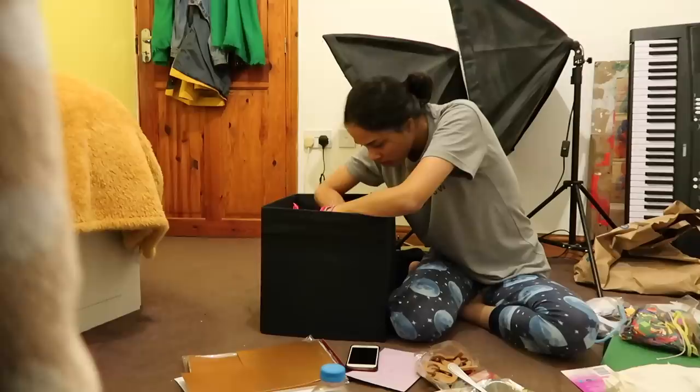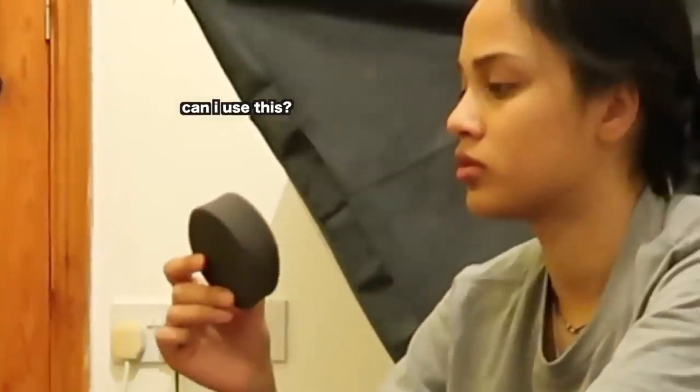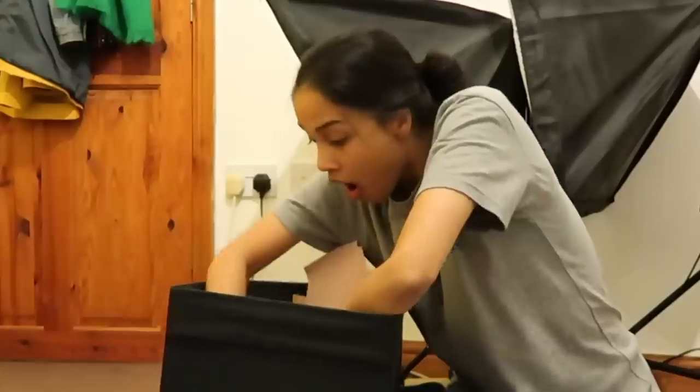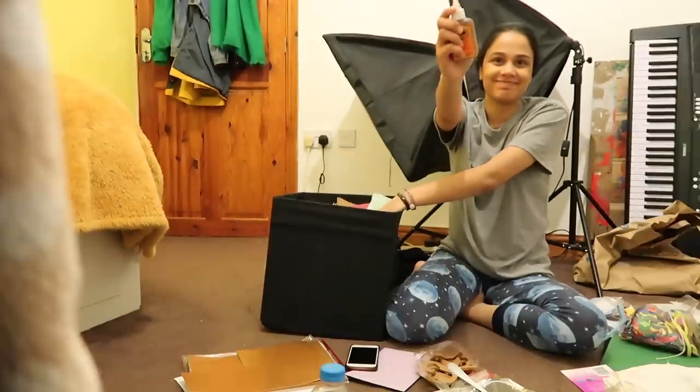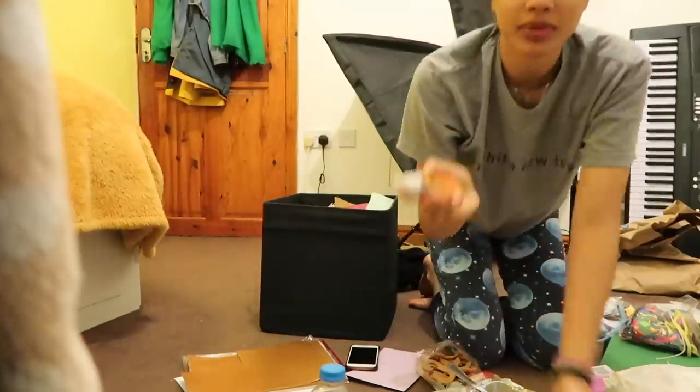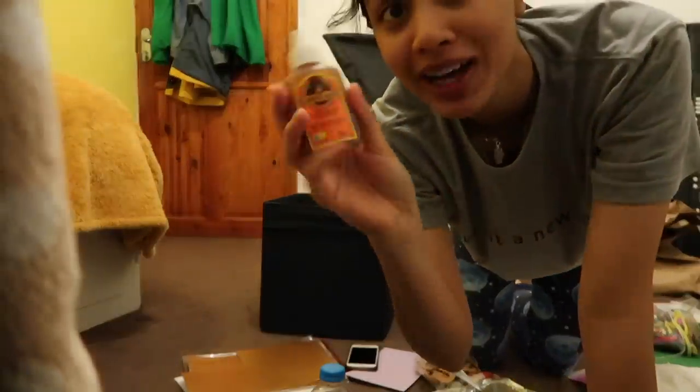But this is gonna come in super handy for this gift. I was trying to look for Gorilla Glue. I don't know what it is in this box. I found it! I knew this was in here. I probably should not be trusted with Gorilla Glue, but I found it!